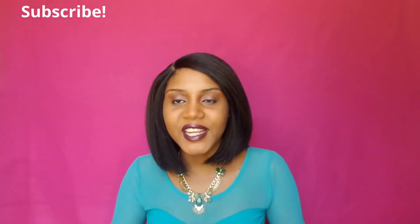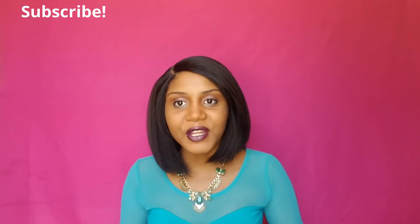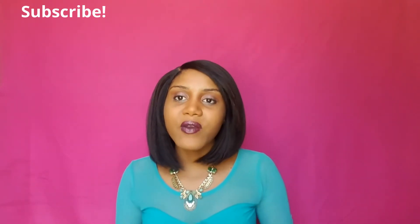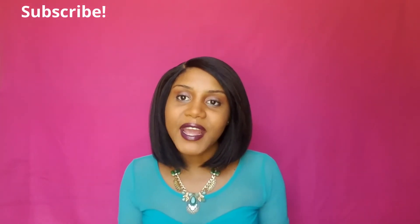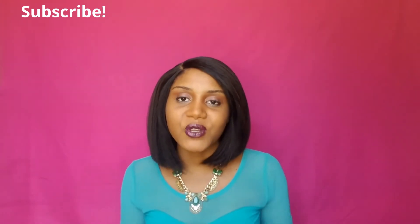Hi my love, welcome back to my channel. It's your girl Malia here, and today I am back with another video for you. In case you are new to my channel, I'm Malia. I do hair, makeup, fashion, and skincare videos here on this channel. So don't forget to subscribe and make sure you hit the notification bell so you won't miss my next video.